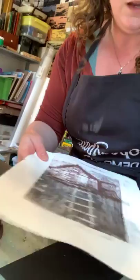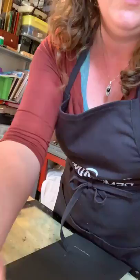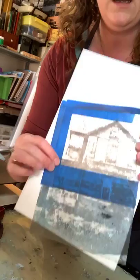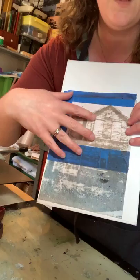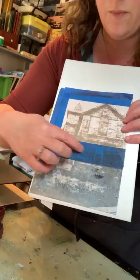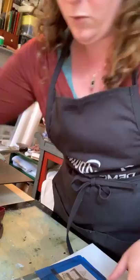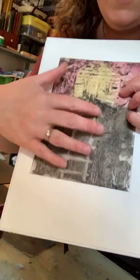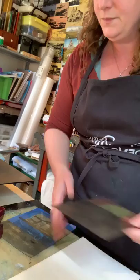I wanted to show you again this print that I made — you can see this spontaneous stuff going on down here. This is actually two plates put together. One plate I screen-printed just like I did with the flowers. The reason I have this blue tape here is because I only wanted to ink up the top part of that plate — the tape on the back let me gauge where to ink without making a stencil. Then I combined it with another printing plate that has more of a monotype gestural thing going on down here, and I printed them together lined up to make one print.